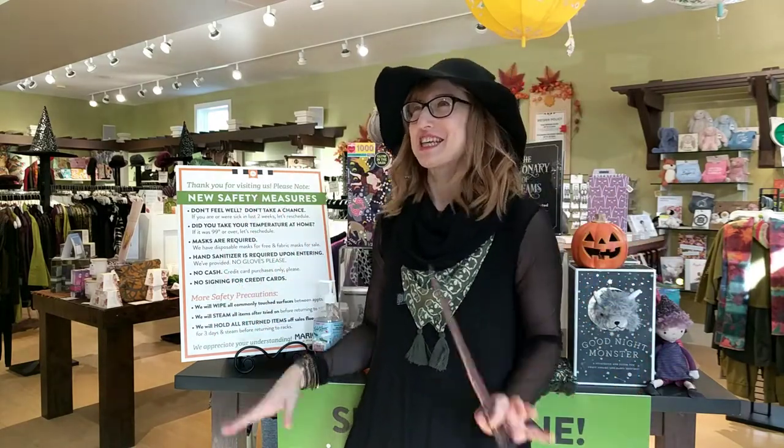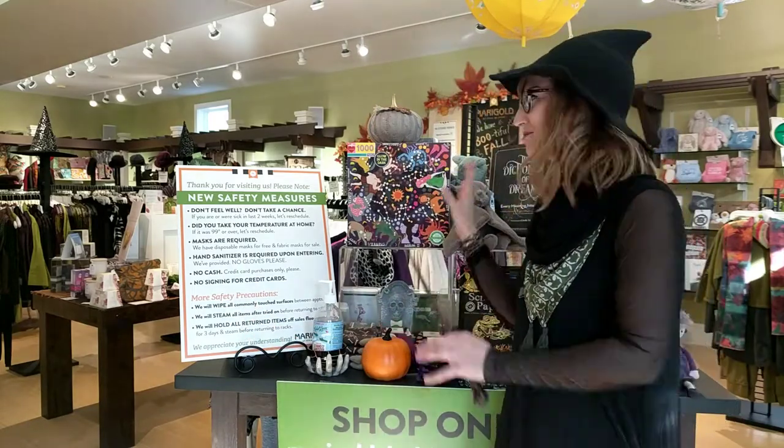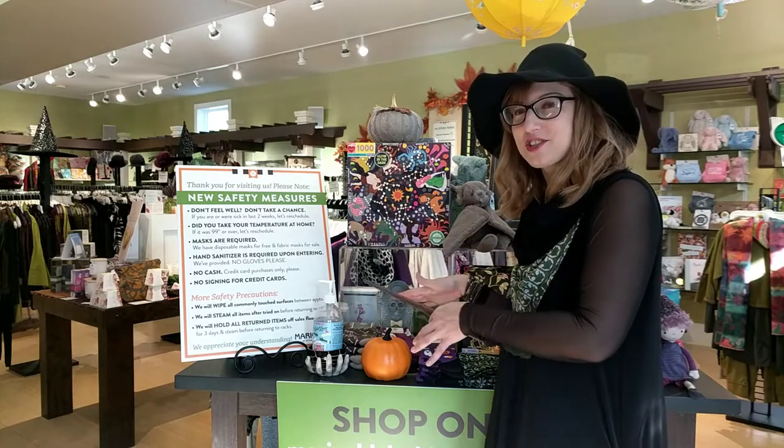I thought I'd show you some of my spooky favorites. You've got competition with Katie — Katie loves Halloween too. But still, it's Marybeth. It's like my favorite holiday of the year, my spiritual holiday. So I thought I'd show you some fun stuff we've got — really great gifty accessories that fall in line with that vibe.